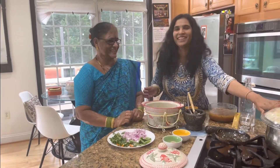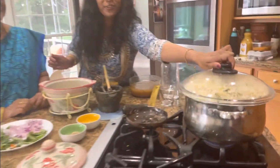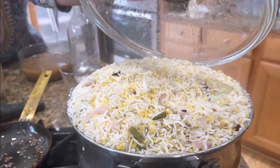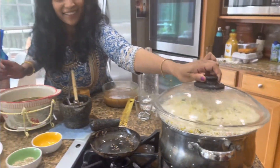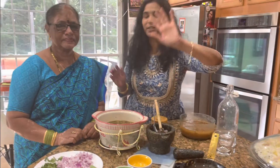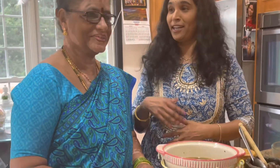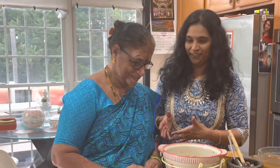Pachi pulsu is ready! We are having those yummy kichiris — the kichiris are ready. Thanks for watching this video and sharing it with us. Time to enjoy!